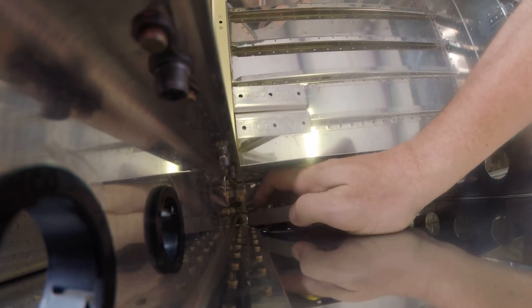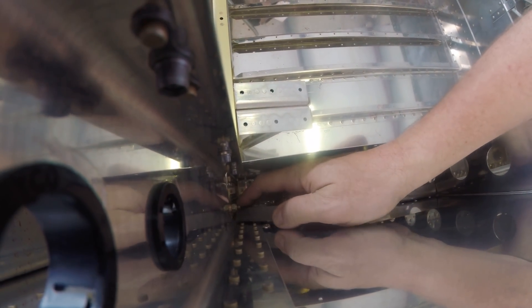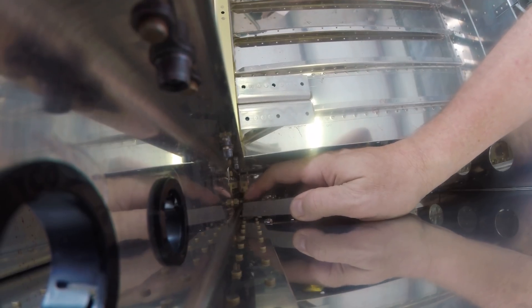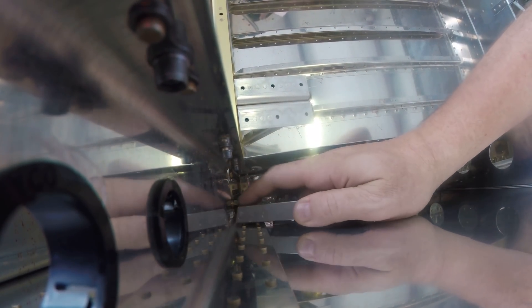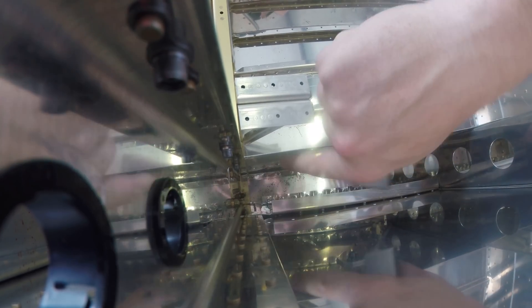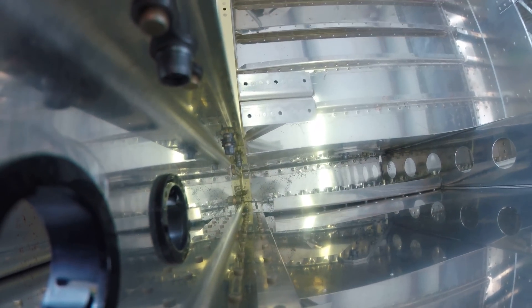Nowhere near as bad as some places on the plane — I just wanted to show you inside here where you can see my giant bear paws trying to reach way down underneath all the different bits of metal and do some bucking. Kind of fun, but not hard. If I can get in there, you can.